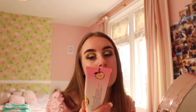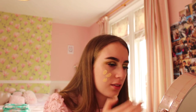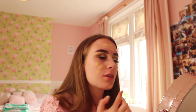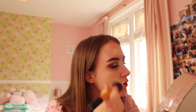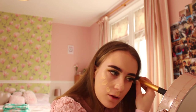Now moving on to foundation - also Too Faced, the Peach Matte Foundation. It smells of peaches, it's unreal! A few pumps on the back of my hand and applying all over my face. It's in the shade Snow. The consistency of this foundation is so good, it's really good coverage. I'm blending it out with the Real Techniques buffing brush, which gives a nice light coverage. Always blend down so you don't make face hairs more noticeable.